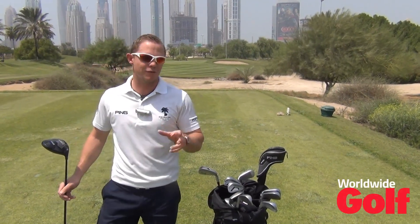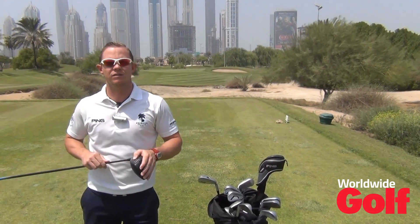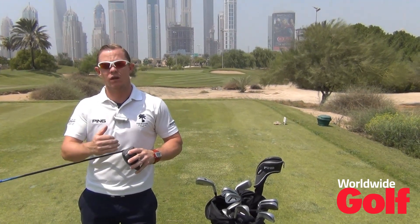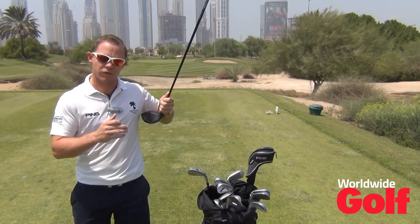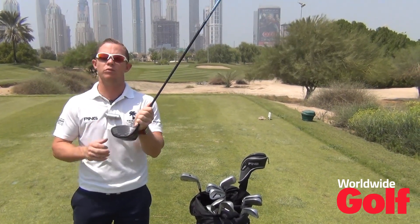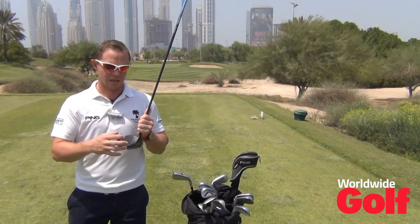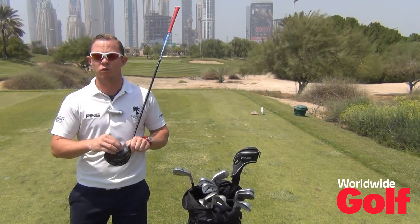We see a lot of different ways of people trying to improve their distance. Today I'm going to talk about centredness of strike — how to know whether you're catching the centre of the club. If we catch the centre of the golf club, we're getting more of the hit moving directly through the ball towards the target. We're going to get more ball speed, and ball speed is going to equal distance. That's really what we're looking for — increased ball speed.